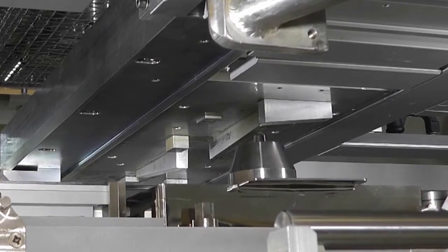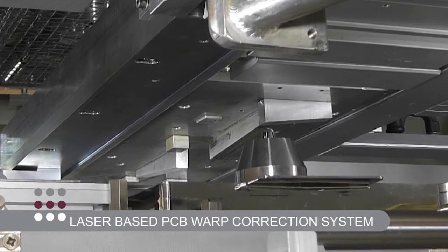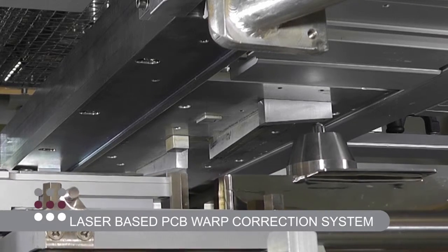Continuing our reputation for innovation, PillarHouse offers a laser-based PCB warp correction system. This compensates for deformed products.